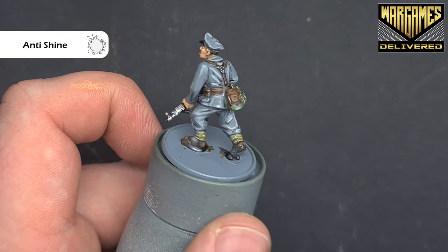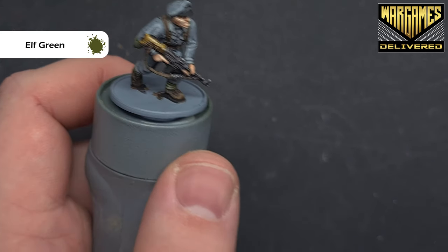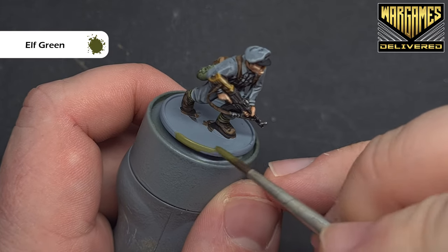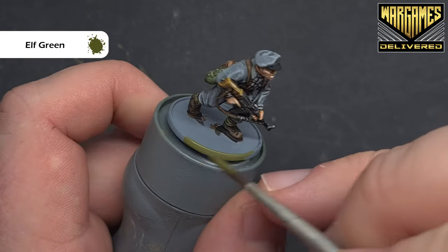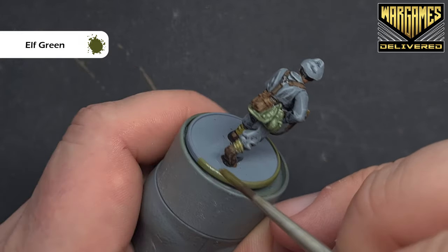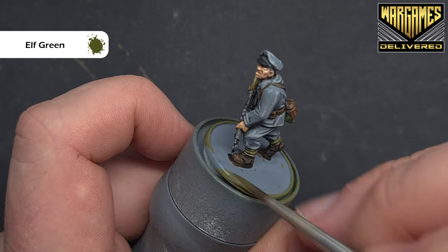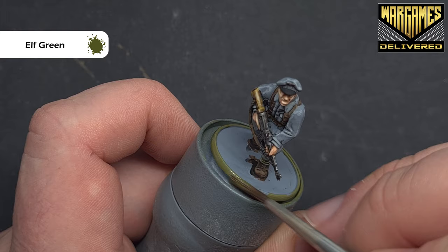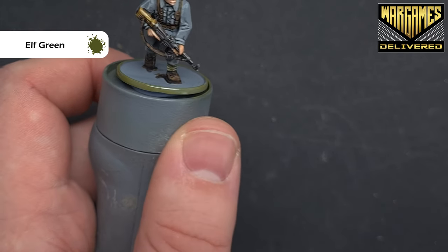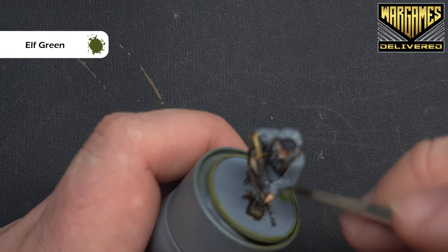With the matte varnish dry you can see that the model is dulled down and looks pretty good. I'm going to paint the base and the edge using elf green, which is a kind of dirty dark green. You can paint these whatever colour you like — this is just the colour I've chosen. This is covering quite well so we might get away with just one coat. Let that dry and then we'll base the model and we're done.